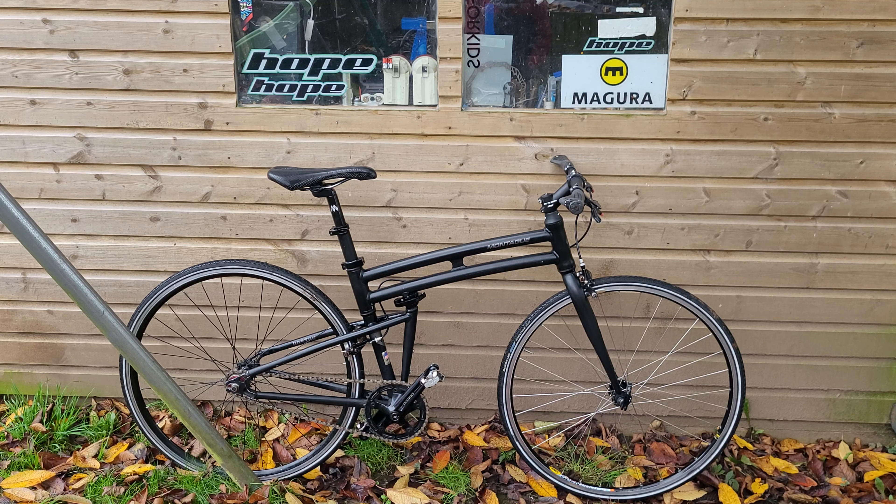This is an unusual bike that I've never seen before, and I always like to show you stuff that is a bit unusual. It's called the Montague Boston, and it is a folding bike — but a 700c folding bike. So whereas most folders have got 20-inch wheels, this one has 700c wheels.